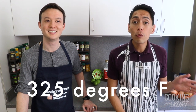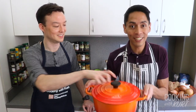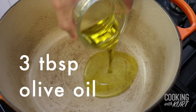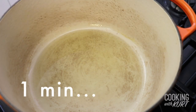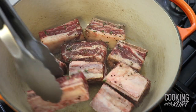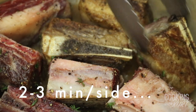Preheat your oven to 325 degrees Fahrenheit. Take a Dutch oven and heat it over high heat for 3 minutes. If you don't have a Dutch oven, you can use a skillet. Add in 3 tablespoons of olive oil. After about 1 minute, when the oil is very hot and almost smoking, place the short ribs in the pan and sear them until they are nicely browned on all sides, like this.